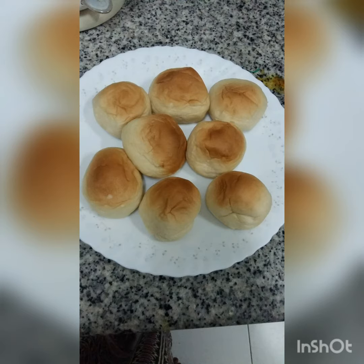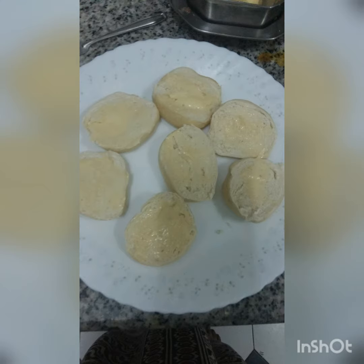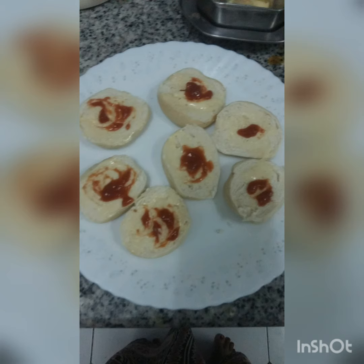Hi guys, welcome to my channel Easy Way. Today I would like to show how to make a burger setting for kids. Take the small buns and cut them into two pieces and apply the butter on it. Then apply the ketchup on it, because kids love ketchup.